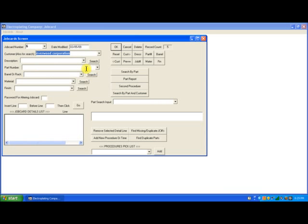I will pull up the job card we've been modifying by customer name. To do that, I click the customer button, moving from the top of the list to the bottom of the list.